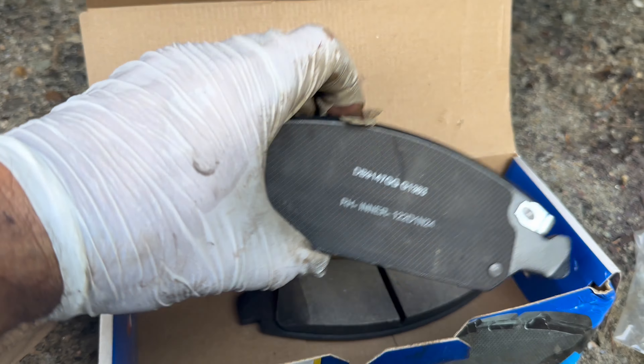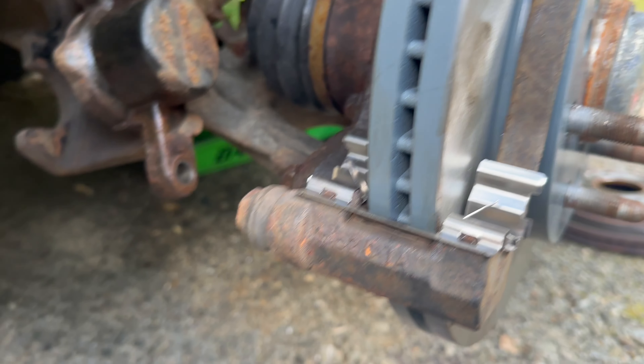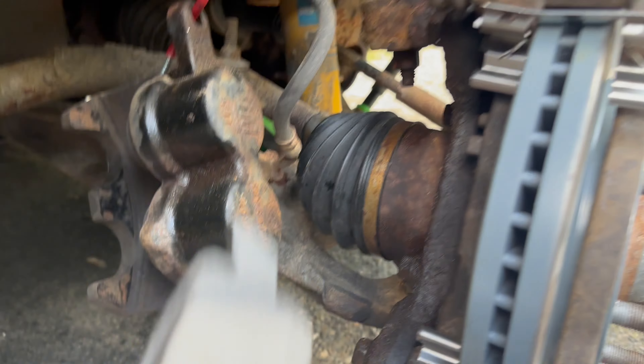These are all heads. You've got an inner and then you've got the outer. I'm just going to pump it in. Let's see if I can do that one-handed.